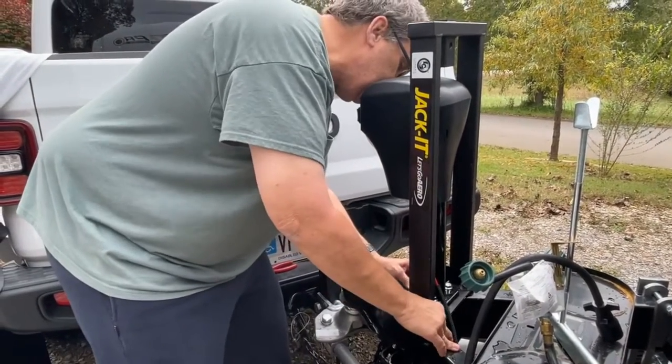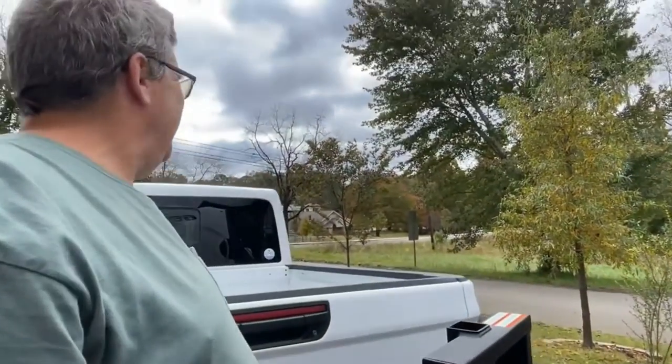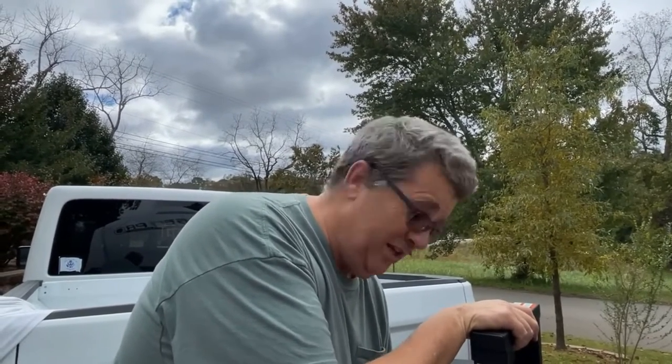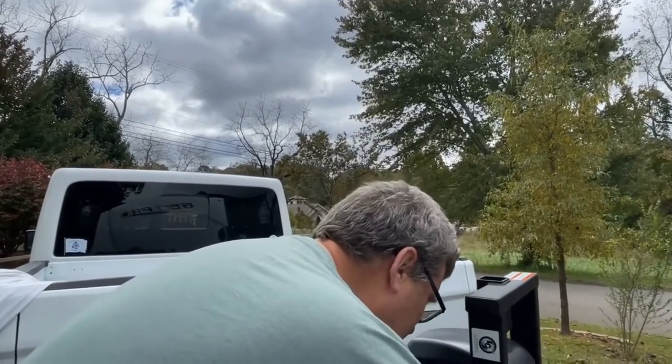Wow, we got minibikes — a minibike with ape hangers. You know, it just doesn't get any better. We live in a great little town where you can see stuff like that. Where else can you just get a minibike going down the street with ape hangers? A lime green minibike, even. Maybe Roswell, New Mexico — yeah, probably Roswell, New Mexico.